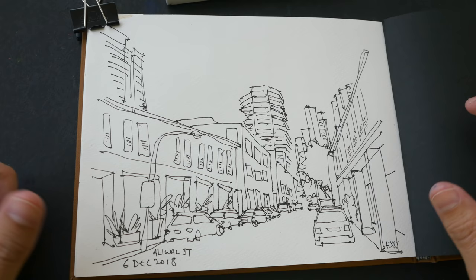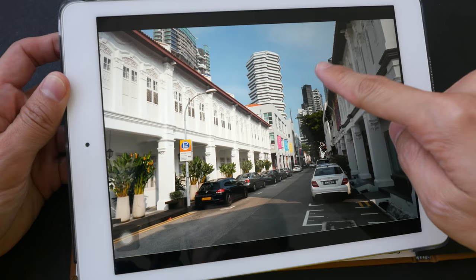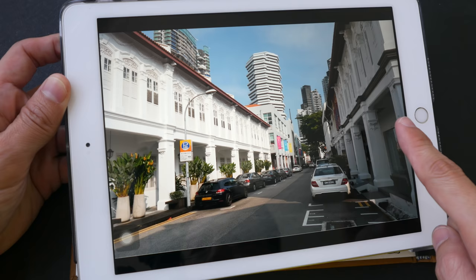Now I'm going to paint this scene with Cobalt Blue and Cobalt Blue Dark. Let me show you the reference photo. For the sky I'll be using Cobalt Blue. For the shadows on the ground and on the side of the building, I'll be using Cobalt Blue Dark. For the greens, I'll mix Cobalt Blue Dark with Hansa Yellow Medium.